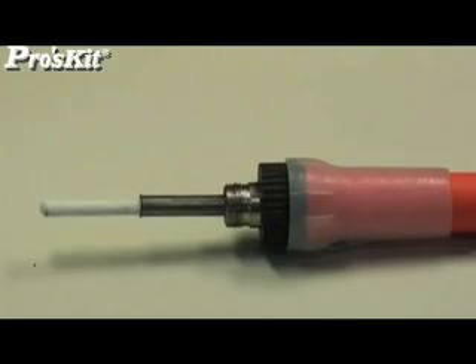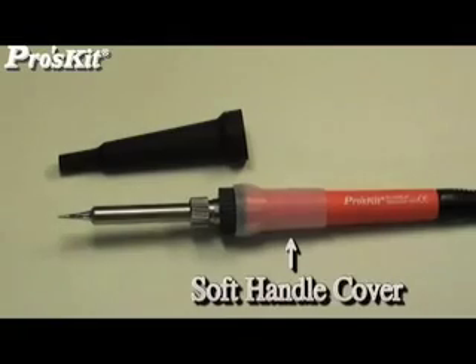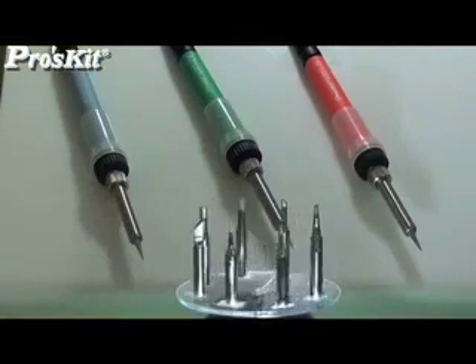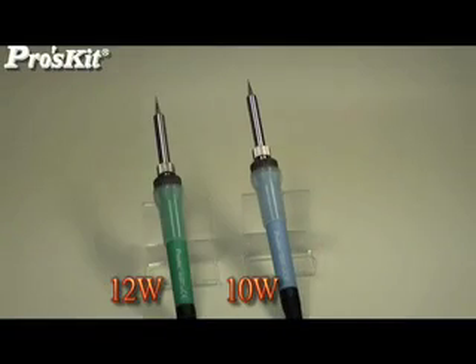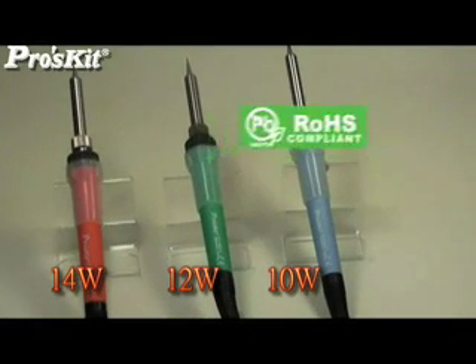The SI-130 construction includes a ceramic heater, silicone protection cap, soft handle cover, and comes with various tip shape options. Different color handles make it easy to identify products, and it has passed RoHS and CE certification.